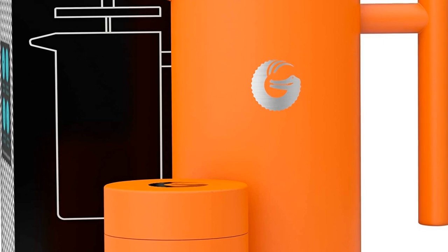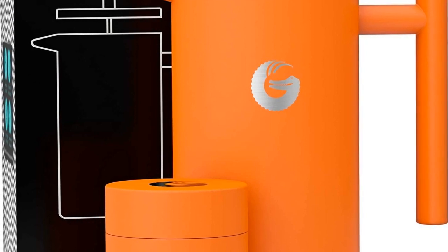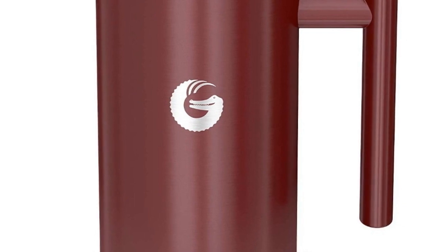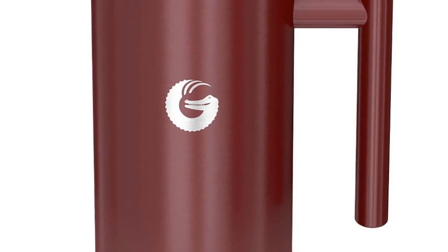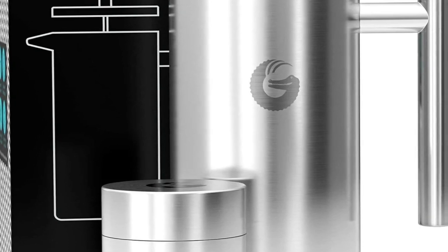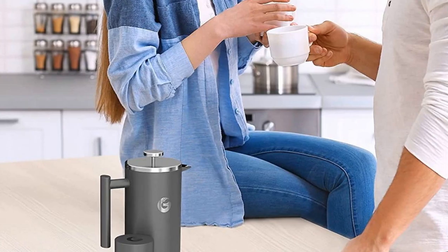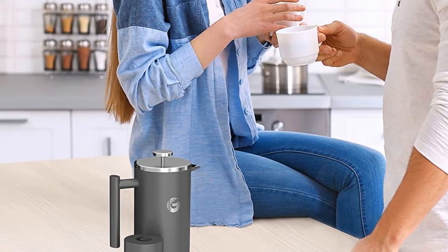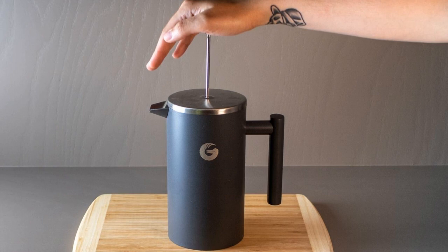A cool-touch handle protects your hands, and the spring-loaded double screen filter brews a cleaner cup — professional grade in every way. This brewer is tough, durable, and rust-proof. Unlike glass, it won't break when you drop it, but your floor might need some attention.